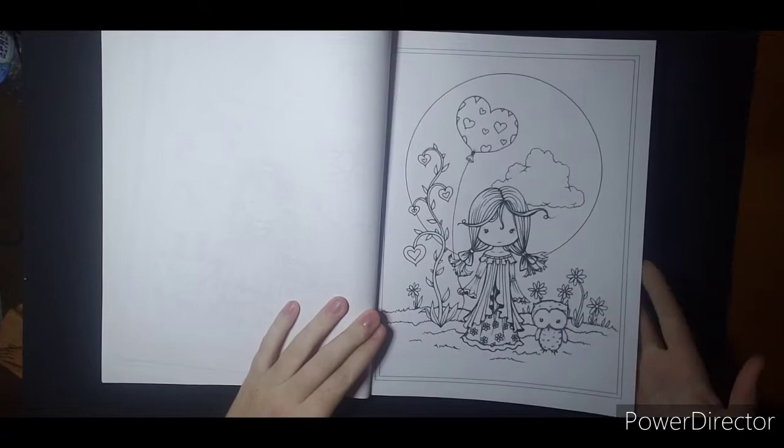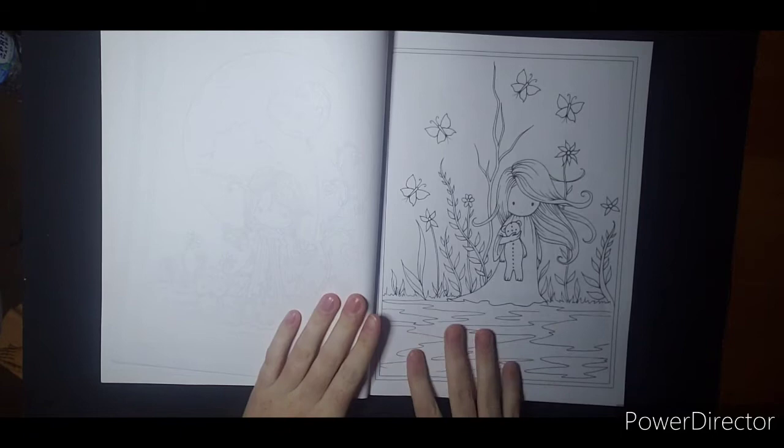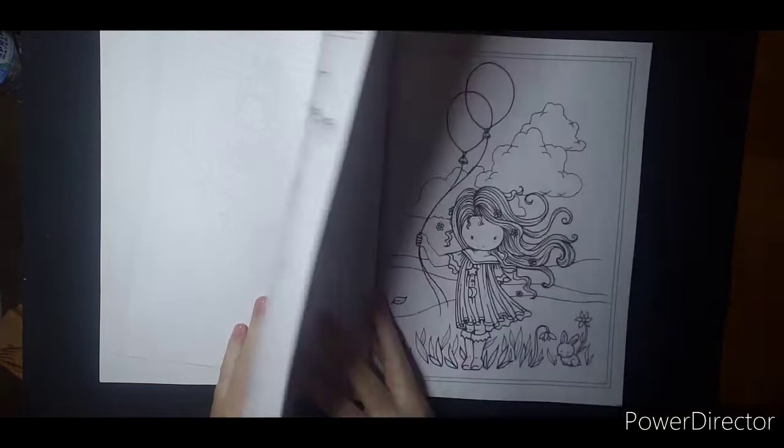My little one waited until I started filming to ask me to open a popsicle. This one would be a good one to do gelatos for the background for the water, and then I like a pretty sunset or something that goes with the green. I have my eye on quite a few of these — I've seen a lot of people do really cool things with her work.